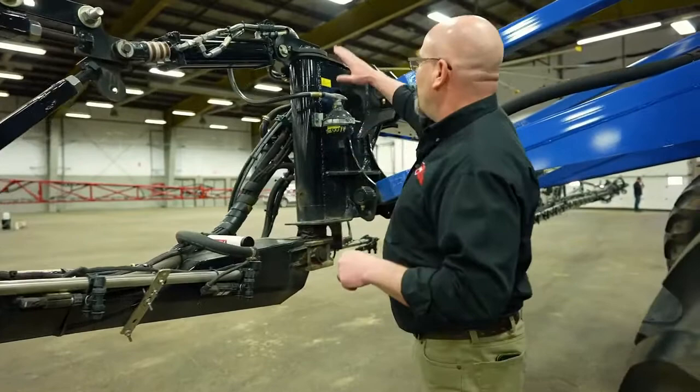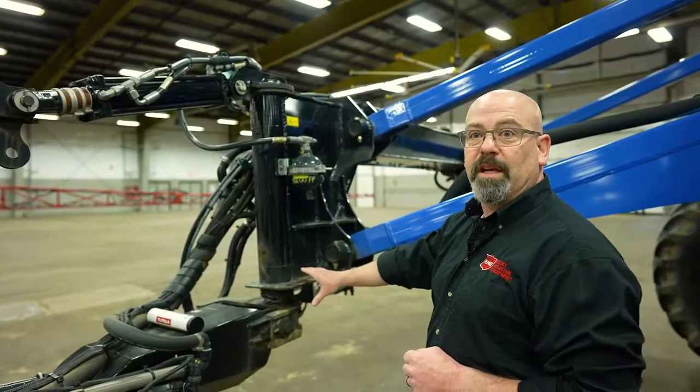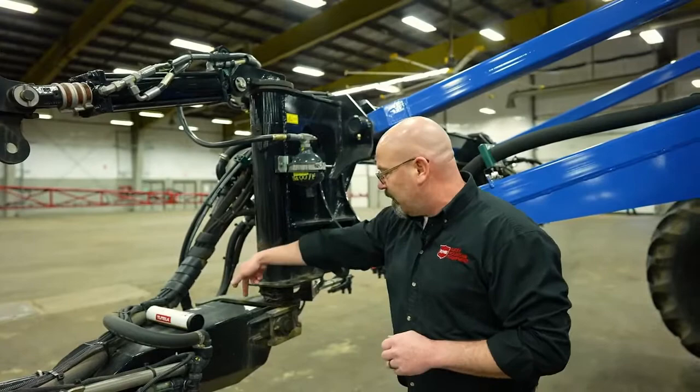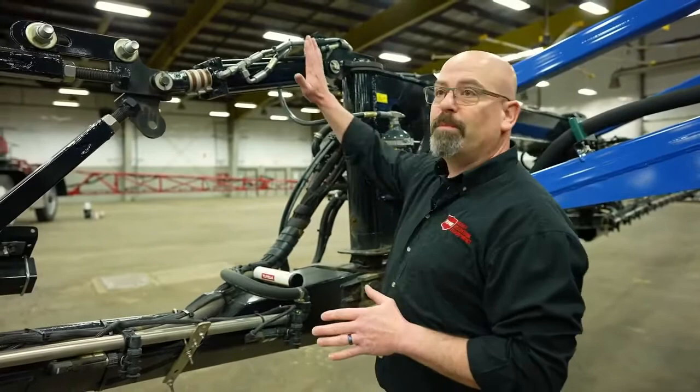We have our big pivot pin assembly right here. You want to make sure this is well greased — I know it makes a little bit of a mess down here at the bottom, but this is actually what you want to see. You want to know that this is very well lubricated. The other one that usually gets forgotten is there's a grease zerk right here, and this is the main pivot for the whole boom. If that is not well greased, this pin will actually seize and it will cause issues with your boom height control.